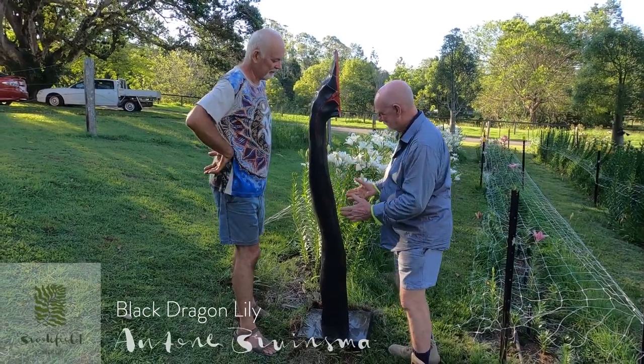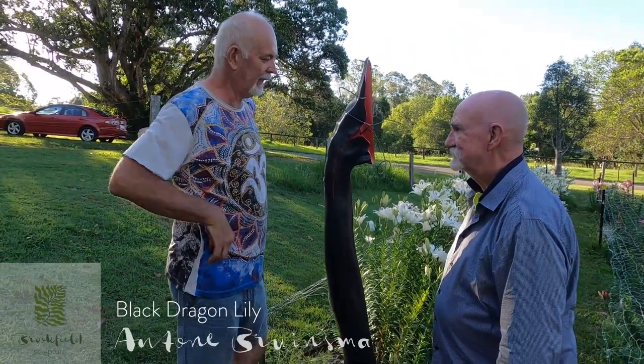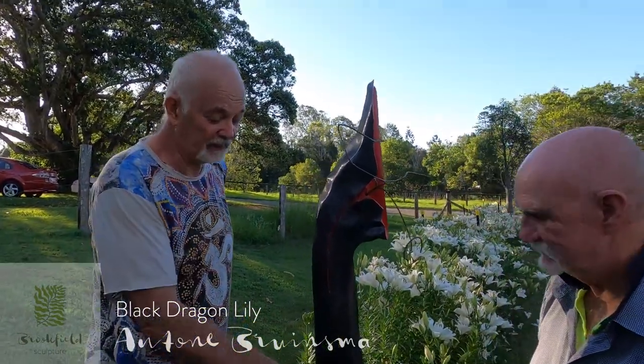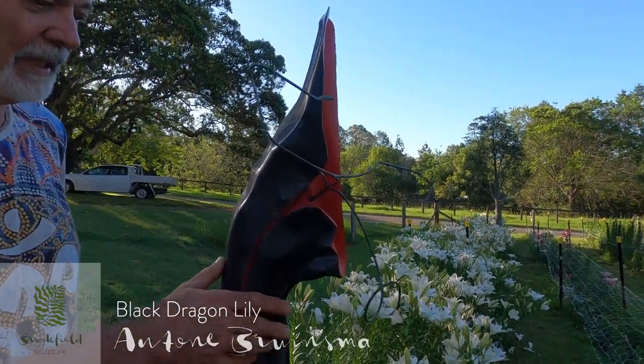Anton, please explain this to me, will you? It's titled Black Dragon Lily. And look, I had a beautiful piece of black granite — it comes from South Australia.